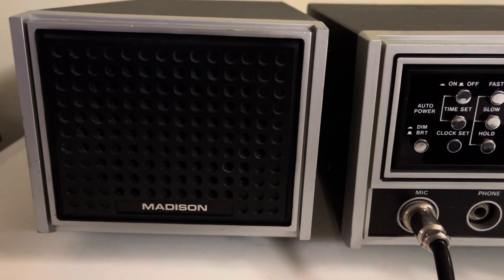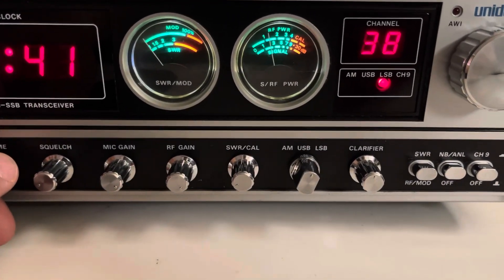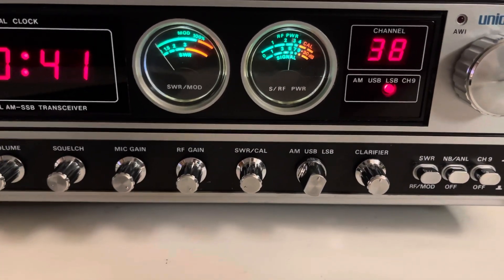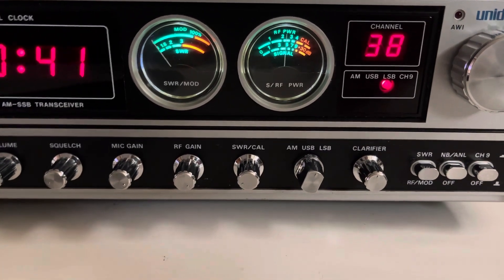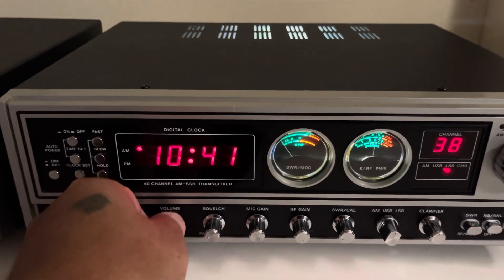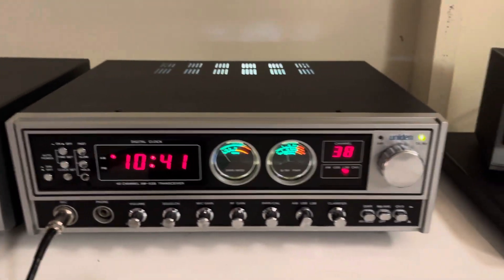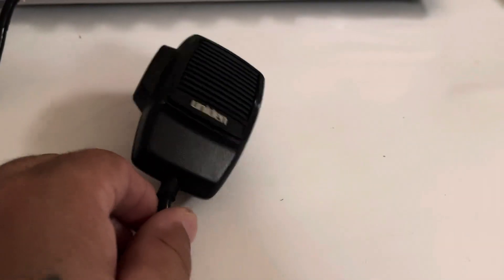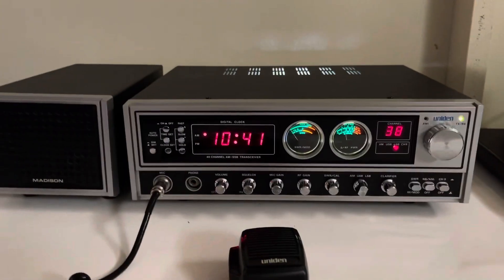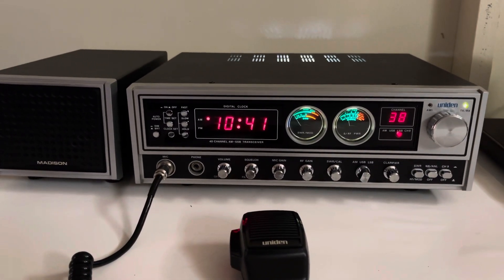It does have the original Madison speaker as well. It's a really good, clean Madison — the newer version with the digital clock, as you can see. It also comes with the original Uniden hand mic.